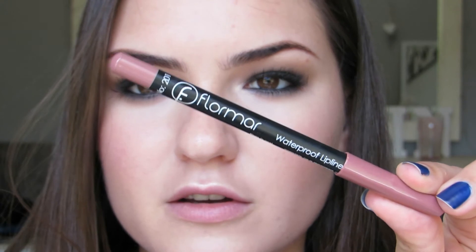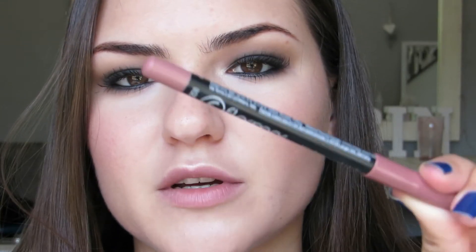I'm going to go in with my favourite lip combo at the moment — it's the Flormar waterproof lip liner in number 201. I'll just line my lips with that and fill it in. Over the lip liner, I'm going to put my favourite lip gloss by Rimmel.